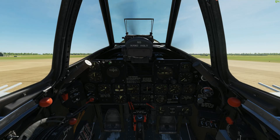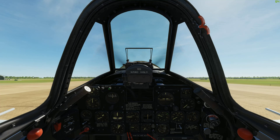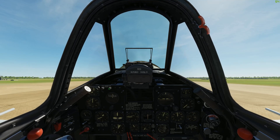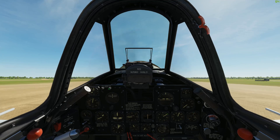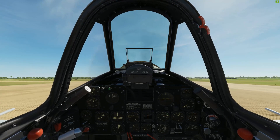We're gonna give a little pre-flight right rudder. We're gonna pull the stick all the way back to lock the tail wheel and throttle up. That massive radial engine really sounds impressive.